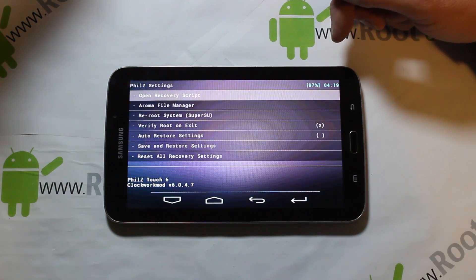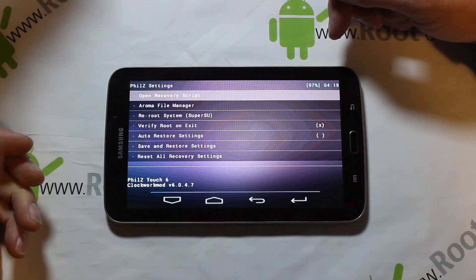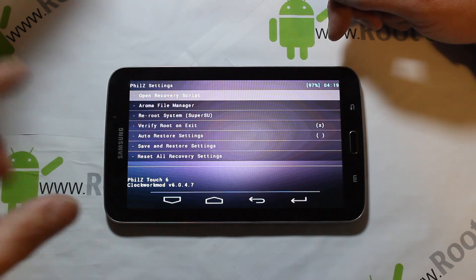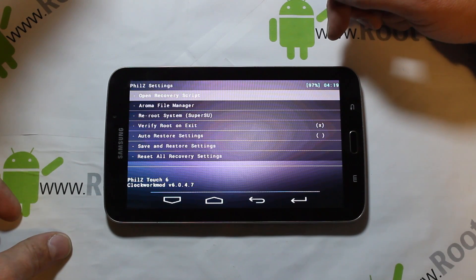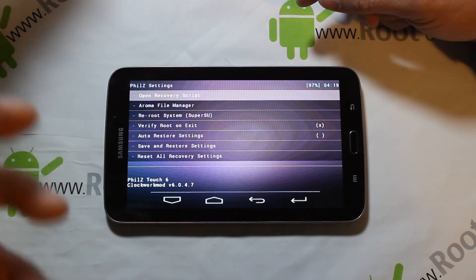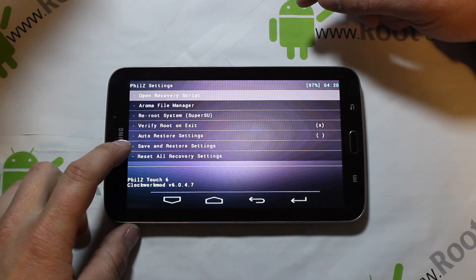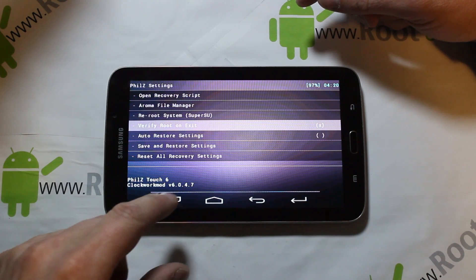In Phil's settings we have: open recovery script, Aroma file manager, reboot system, and re-root system with SuperSU built in — that's really cool. I like that. Normally you have to download the SuperSU zip file and flash it separately, but it's just built in here. Also: verify root on exit, save and restore settings, and reset all recovery settings.